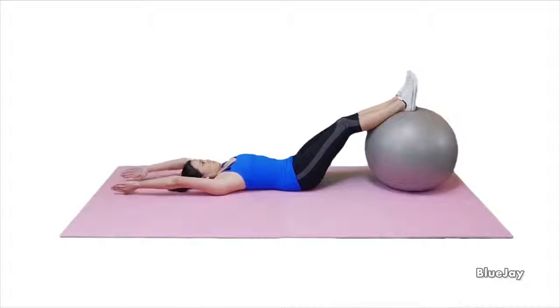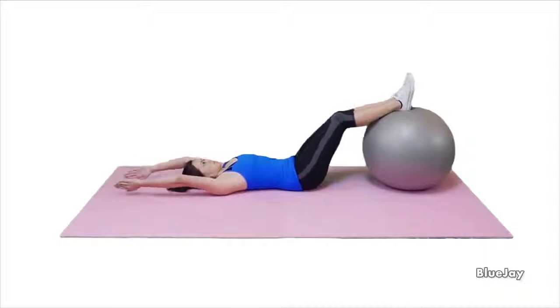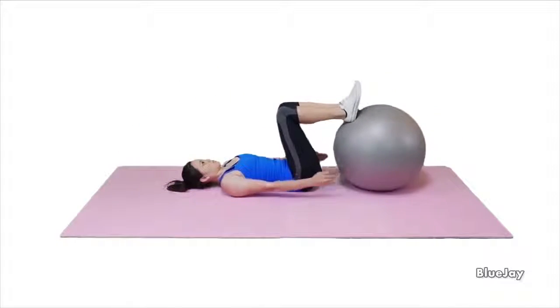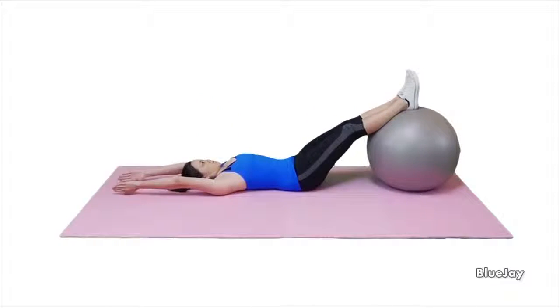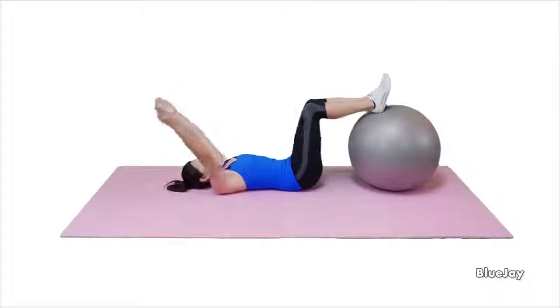Slowly draw your belly button towards your spine. Maintain this contraction as you carefully place your heels on the ball. Slowly roll the ball away from you with both legs while you raise both your arms overhead at the same time.